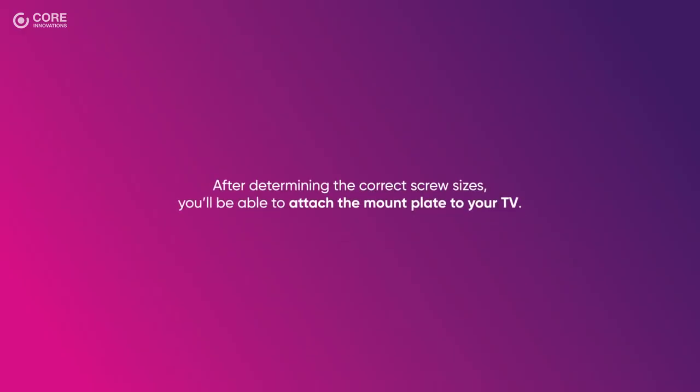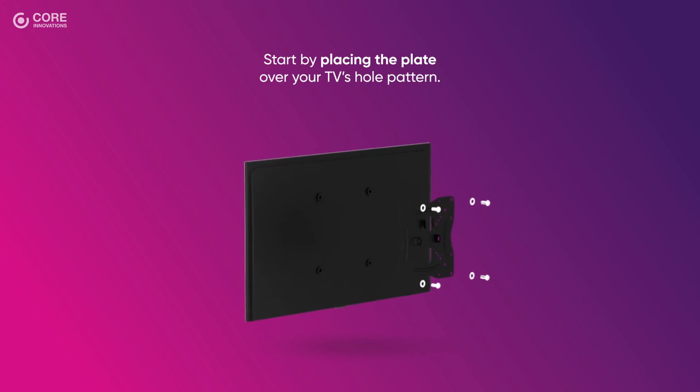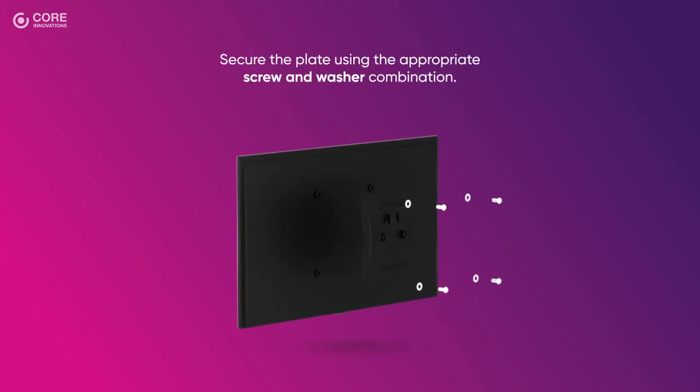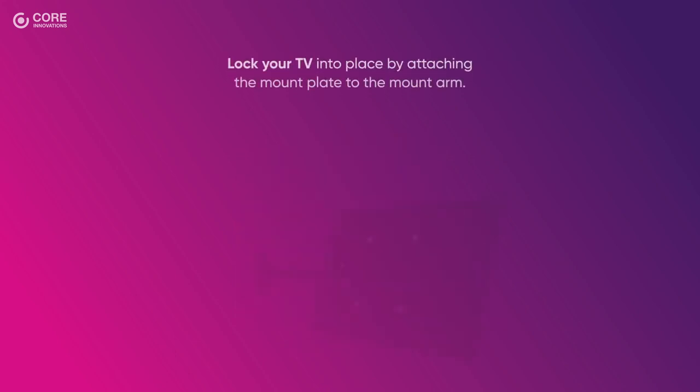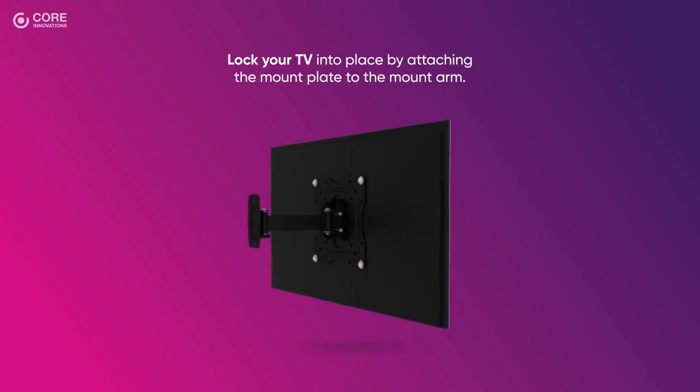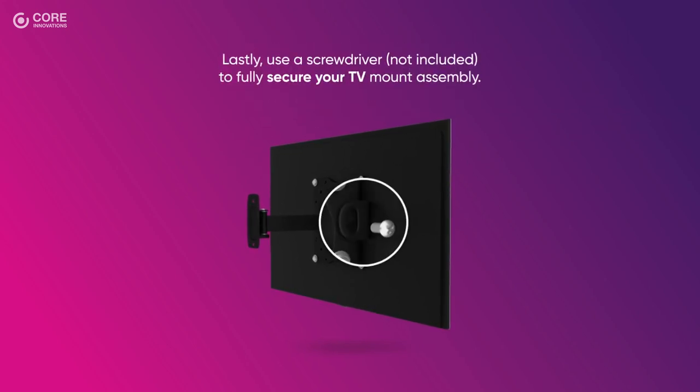After determining the correct screw sizes, you'll be able to attach the mount plate to your TV. Start by placing the plate over your TV's hole pattern. Then, secure the plate using the appropriate screw and washer combination. Lock your TV into place by attaching the mount plate to the mount arm. Lastly, use a screwdriver to fully secure your TV mount assembly.